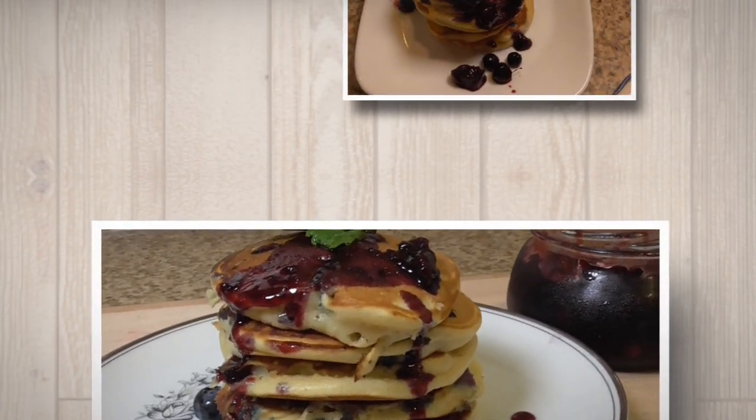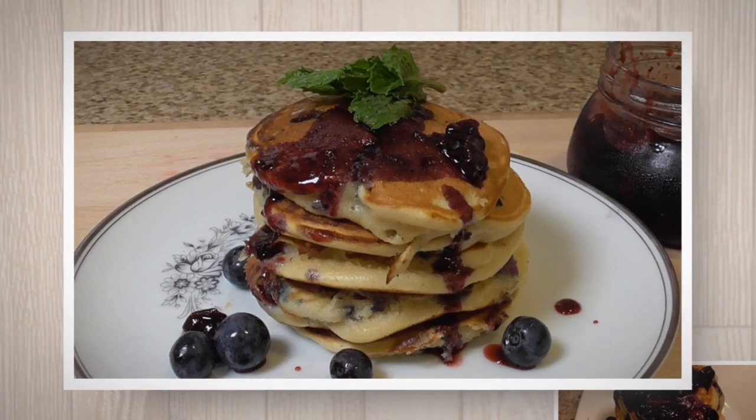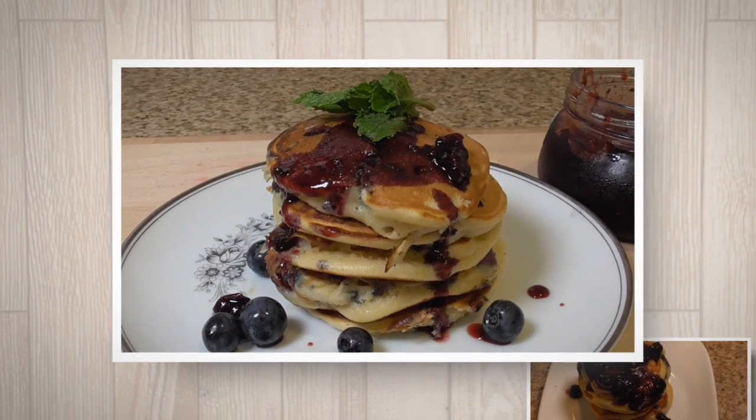Welcome to Gosha Arkham Cooking. Today we will make delicious homemade pancakes with blueberries. Let's get started.